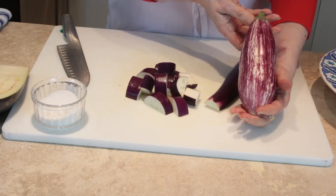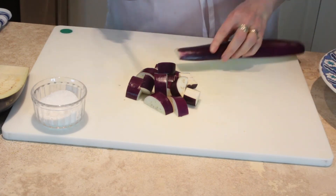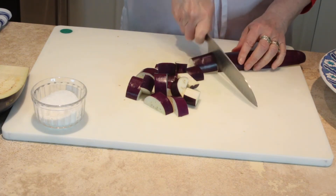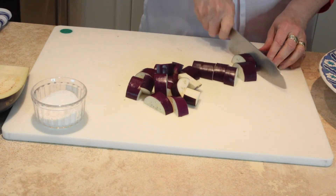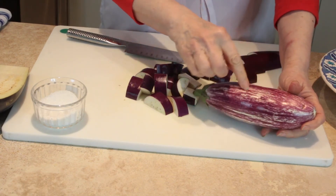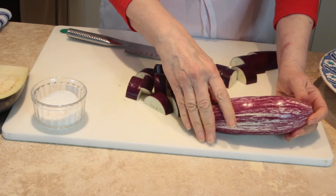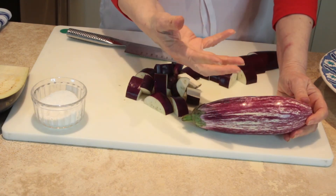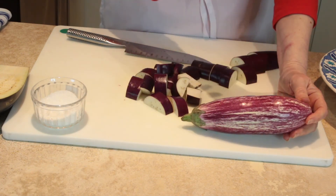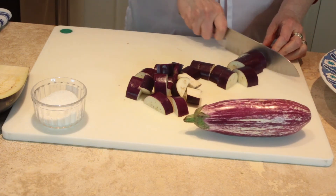These Caribbean-style ones do need salting if you're going to slice them. Another great thing about eggplant is to roast it whole — just prick it and put it in the oven. This is what Baba Ganoush is made from. You open it up, scoop the flesh out, and it has a wonderful smoky taste even if it hasn't been anywhere near a coal.